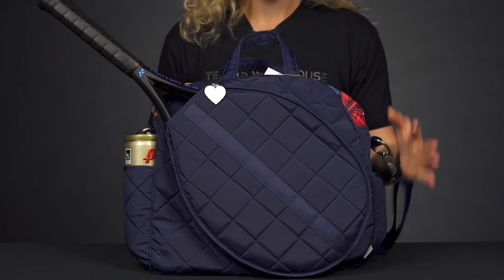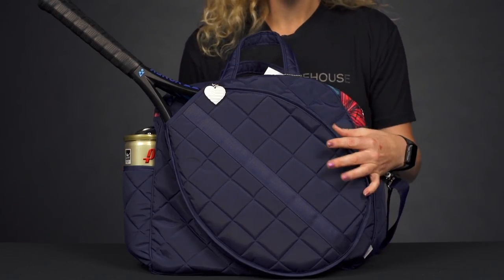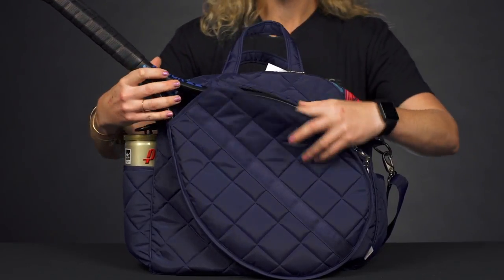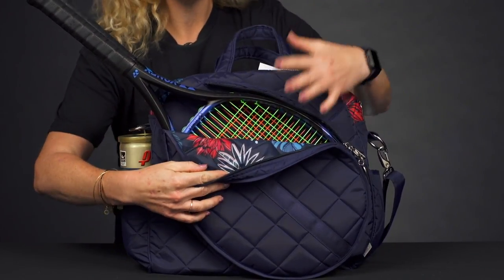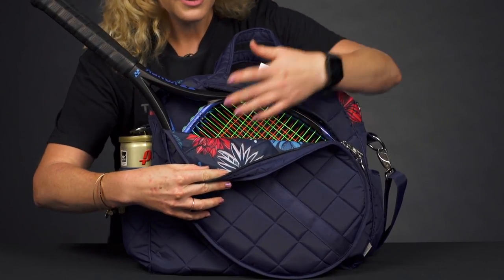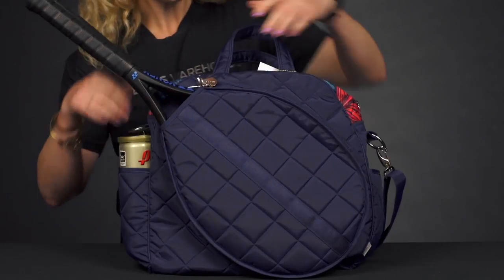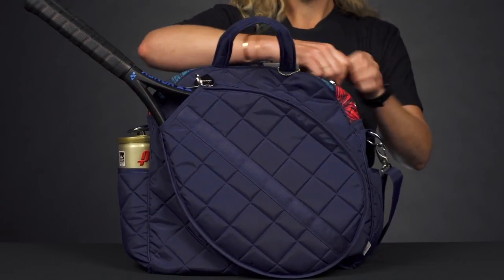Let's take a closer look at the Cinda Bee tennis tote. Color the court with these Cinda Bee totes — there are definitely some more options on our website, so check those out. If we take a look at the compartments, right in front we do have a spot specific for rackets — two rackets will fit in here. There's a nice print on the inside, so a little touch of color.